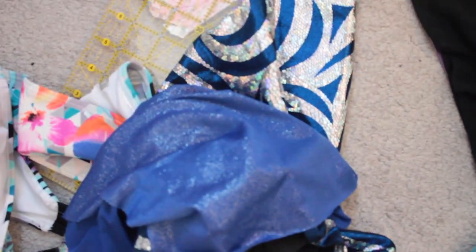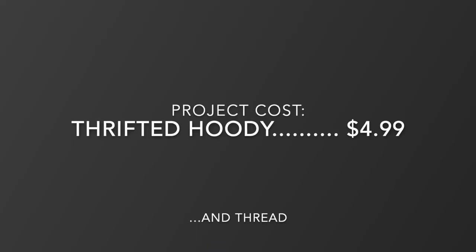Welcome back to my pile of projects. Today we are flipping a hoodie that I purchased for a low, low cost and then needed it to fit a little bit differently.